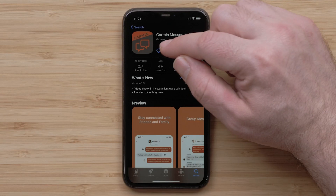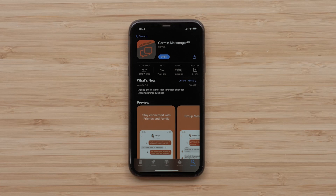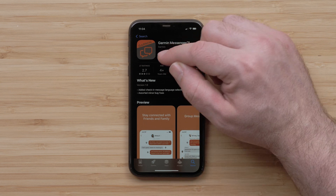First, you will need to download the Garmin Messenger app from the Play Store or Apple App Store. In this video, we will be using an Apple iPhone. Once the download has completed, open the Garmin Messenger app.